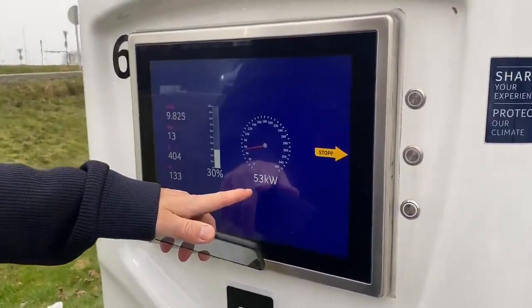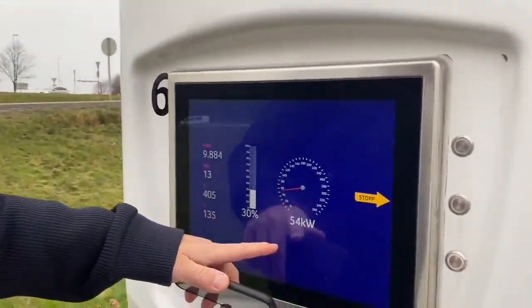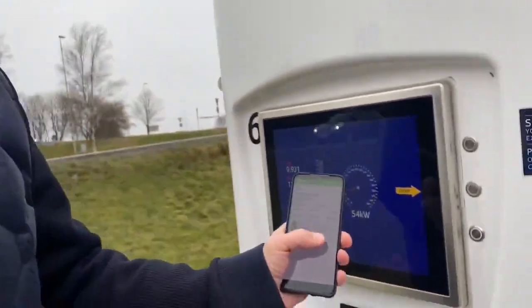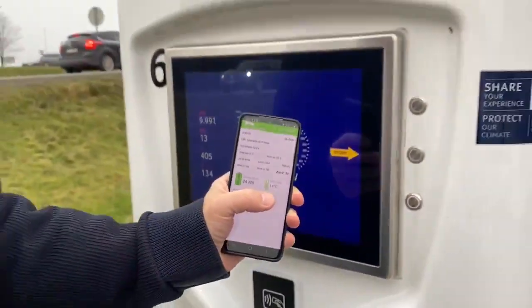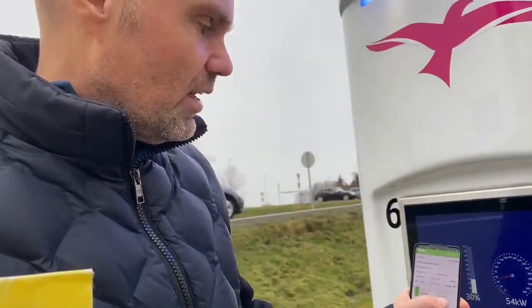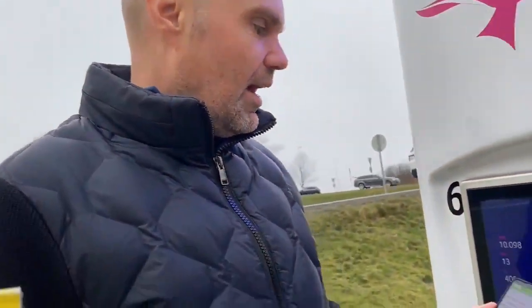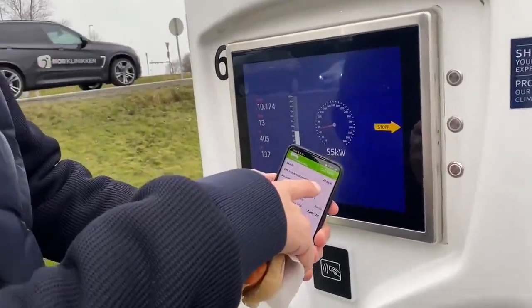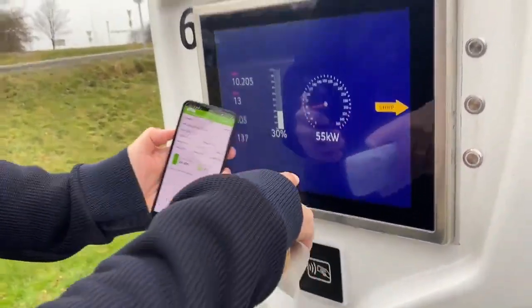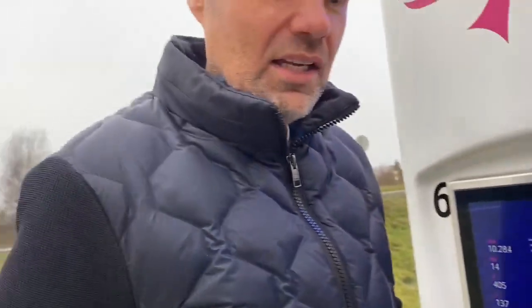After 13 minutes we're receiving 53 kilowatts — not very fast — but we're already at 14 degrees in the battery pack. It's interesting to see that we're getting 48 kilowatts into the battery while the charger is outputting 55, so the rest is going to heating.